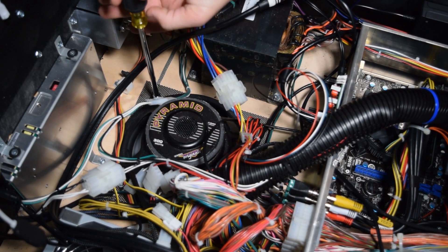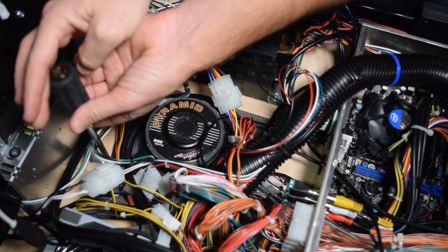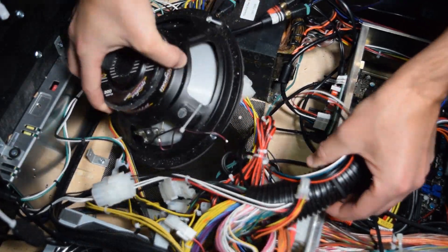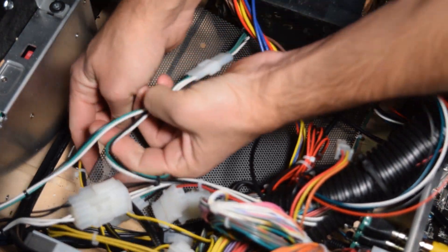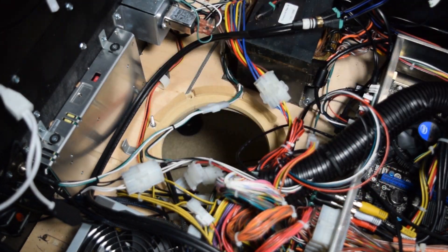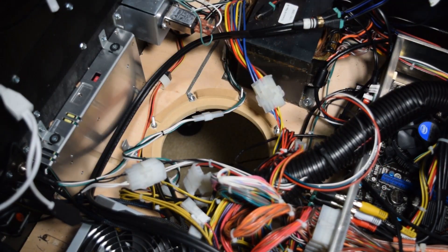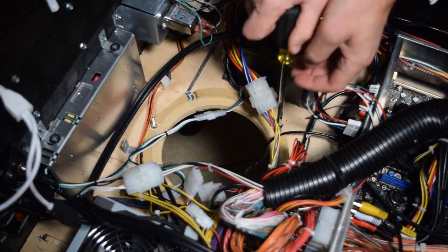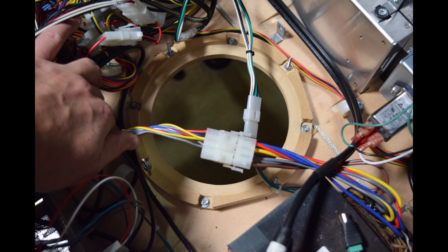Now it is time to replace the cabinet speaker. Use your hex driver to remove the screws holding on the speaker. As you can see here, there are a lot of wires in the cabinet, so be careful not to unplug anything accidentally when you remove the speaker. Pinwolfer also recommends removing the speaker grille so it doesn't rattle during gameplay. With the speaker grille removed, grab the pinwolfer speaker adapter ring and install it using the screws you previously removed. Be sure to add a washer to each screw before mounting the ring. You also want to make sure that no wires are getting pinched underneath the adapter ring before you tighten it down. Here is a look at the adapter ring once it's properly installed.